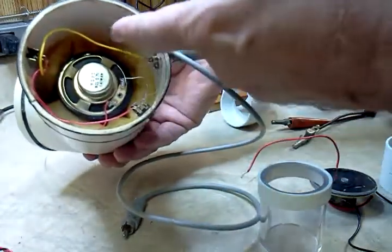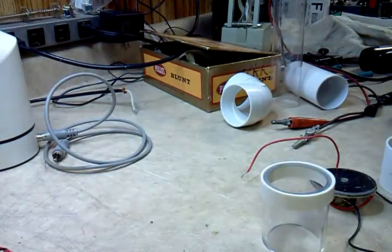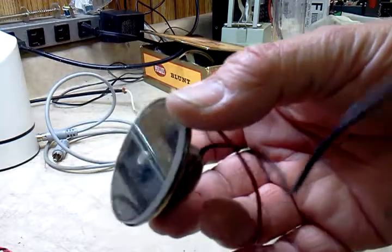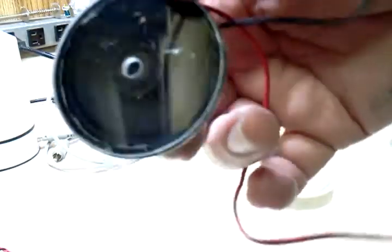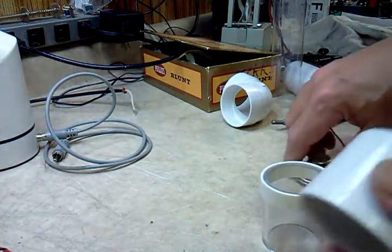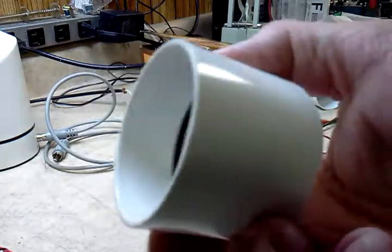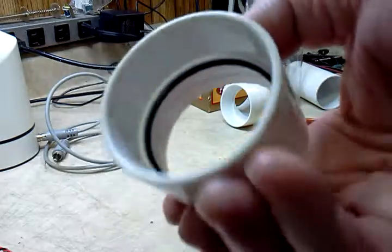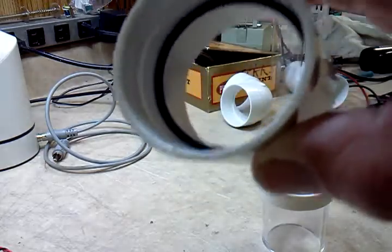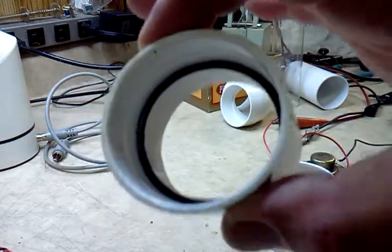To build one of these you need a speaker. I've glued the plastic lens over the speaker and soldered on two wires. This is a PVC coupling I picked up at Lowe's — I think it's inch and a half. I found that an O-ring works nicely and makes it easy to seal up.